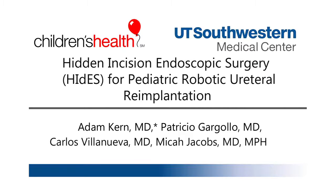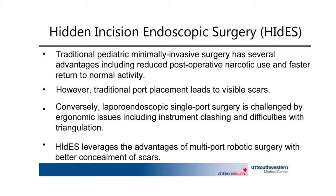The following presentation demonstrates the application of the Hidden Incision Endoscopic Surgery, or HYDES, technique for use in extravesical robotic ureteral re-implantation. Previously described for robotic pyeloplasty, this video reports the successful adaptation of the HYDES port placement technique for robotic ureteral re-implantation. HYDES port placement is designed to minimize visible post-operative scarring.